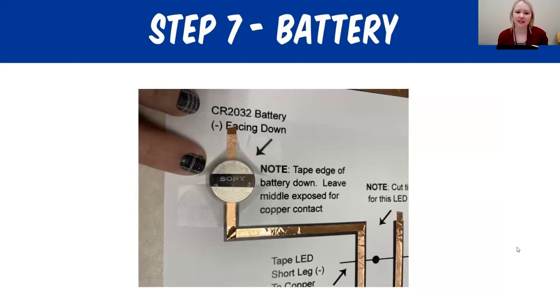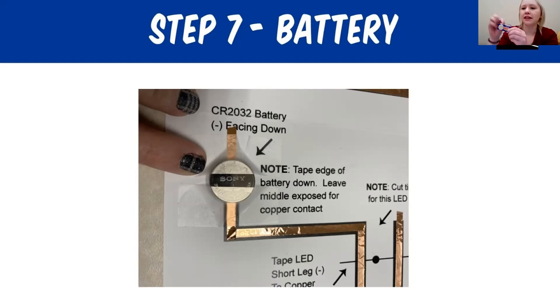Now we're at the last two steps — this is where it all comes together. Step seven is adding the battery. Go ahead and snap one off from the set. Before we apply this to our activity, we're going to test the battery. It's always important to test and make sure that your battery and LED light are working. You'll notice there's a positive side and a negative side to the battery — it shows the plus sign on the very front. Take your battery and grab your LED light in whichever color you want. Place the positive leg of the LED on the positive side of the battery and the negative leg on the negative side.